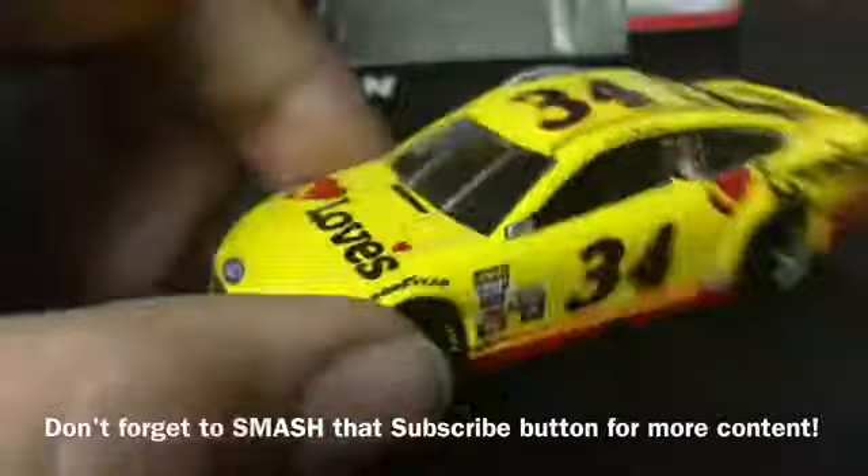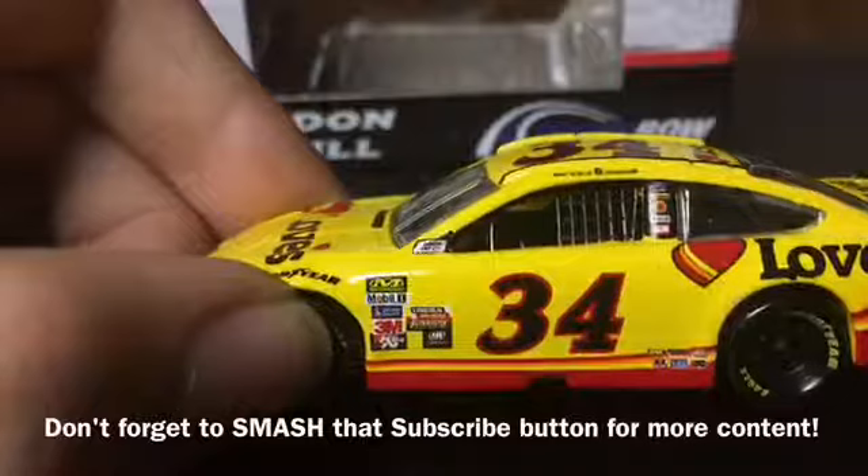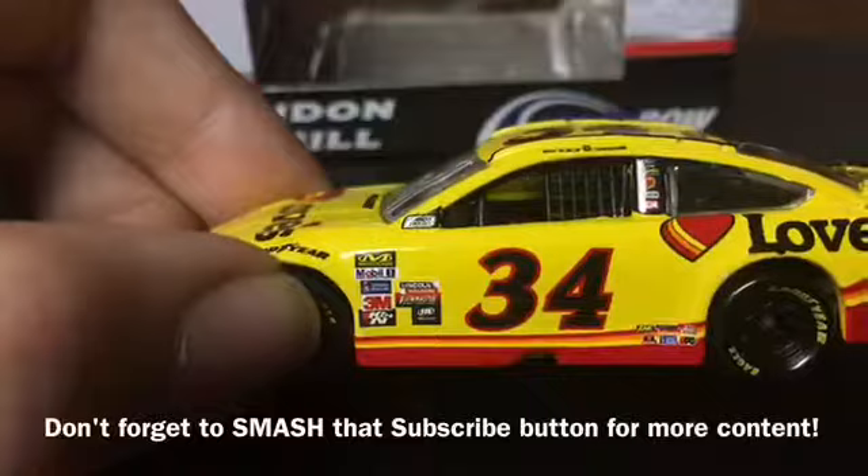On the fender we have Goodyear. On the side of the car we have the usual contingency stickers which are Mission X-Ware, Mobile One, Sherwin-Williams, 3M, K&N, Lincoln Welders, Flowmaster, and InstaRoll Rand.